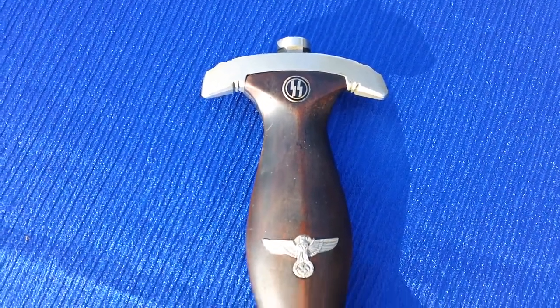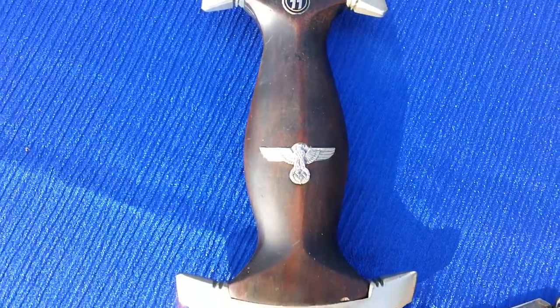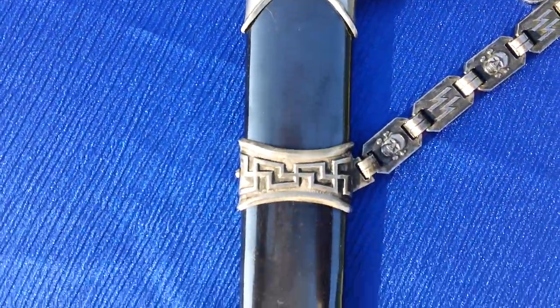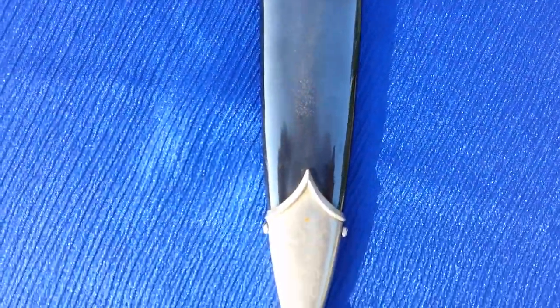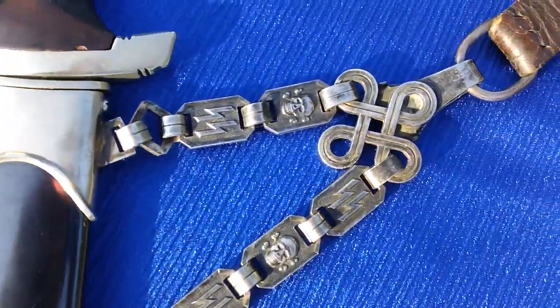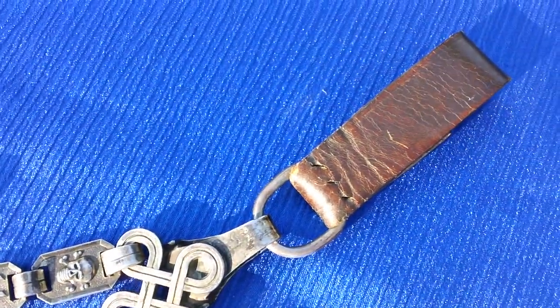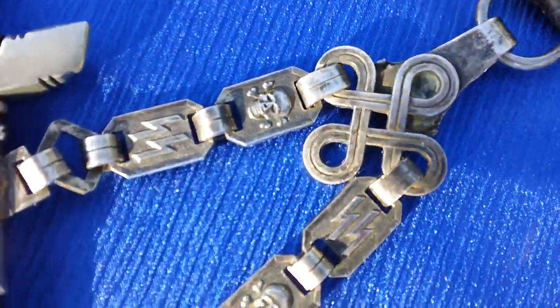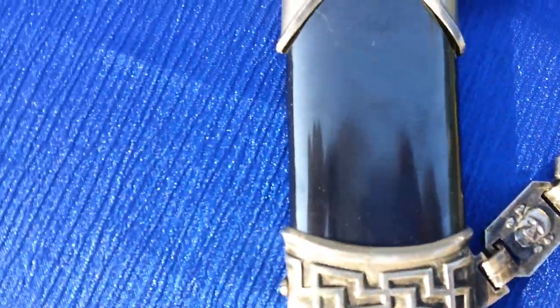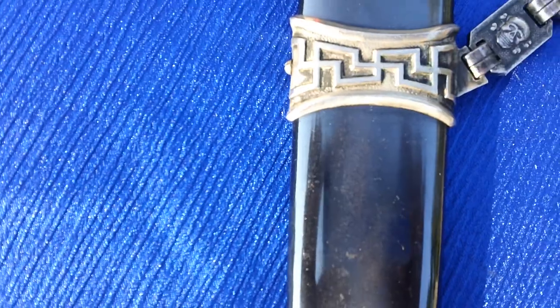Here we have a chained SS dagger that I believe to be made up of parts. As you can see, it looks like it's in spectacular shape. Here's the chain — I'll try to get a close-up of it. I think the chain is a replica, and this is supposed to be an anodized scabbard.